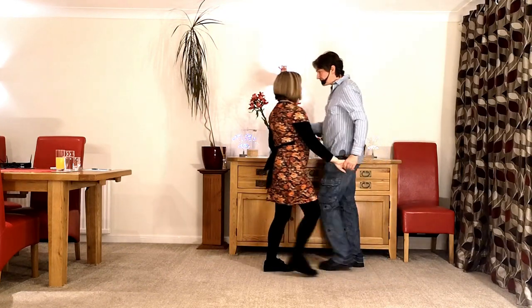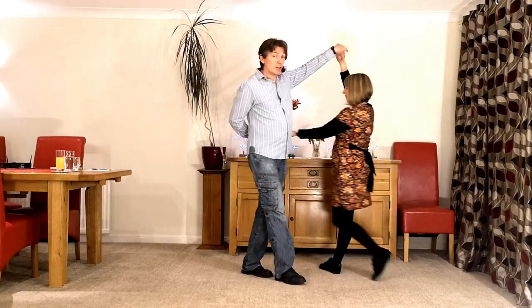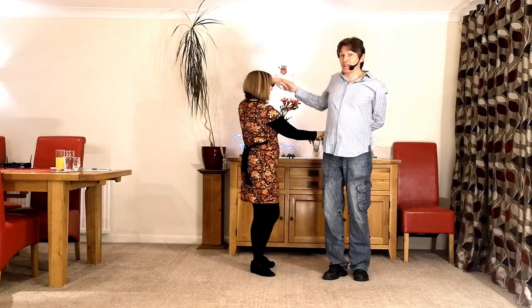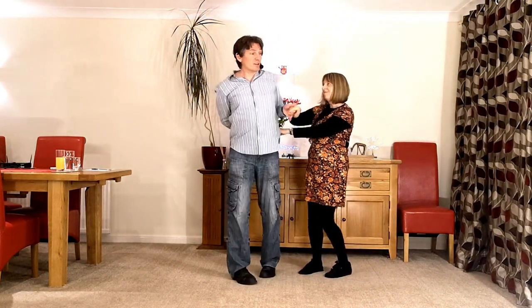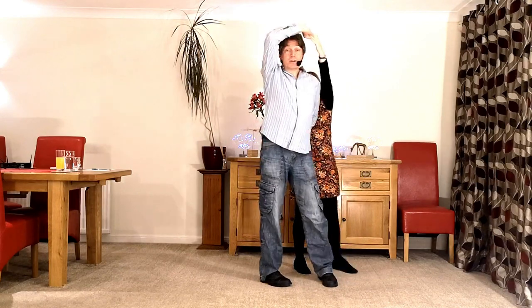Okay, so we've seen it from this side, let's see it from the other side and talk numbers. So we go semicircle back — one; left over the lady — two; right over the lady — three; bounce — four; right over the lady — five; left over the lady — six; bounce — seven; left over the lady — eight; right over the lady — one; right over the guy — two; returning — three; and back — four.